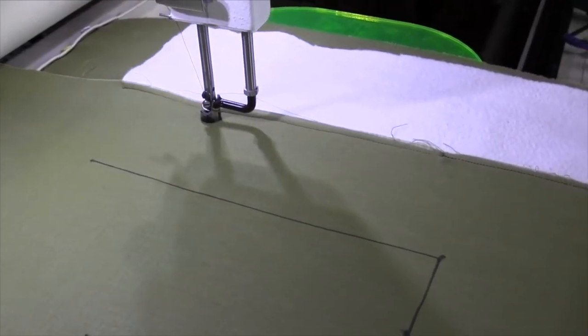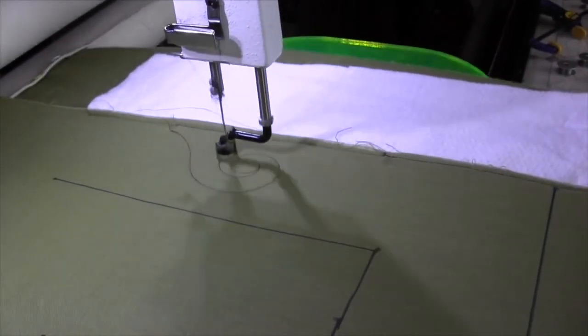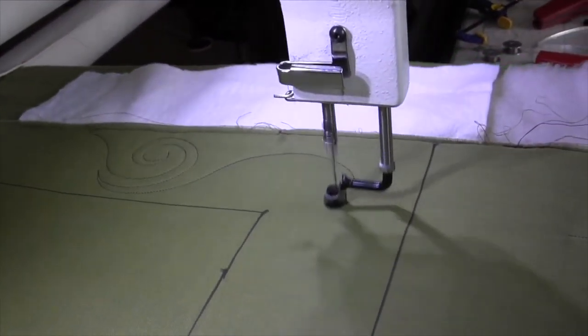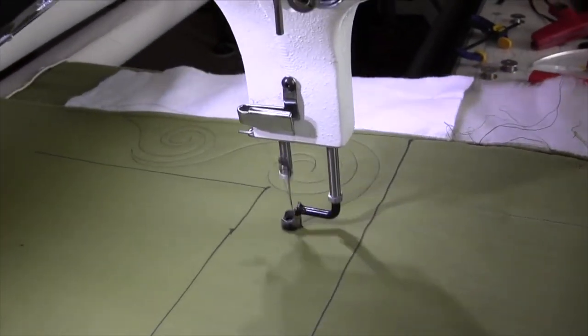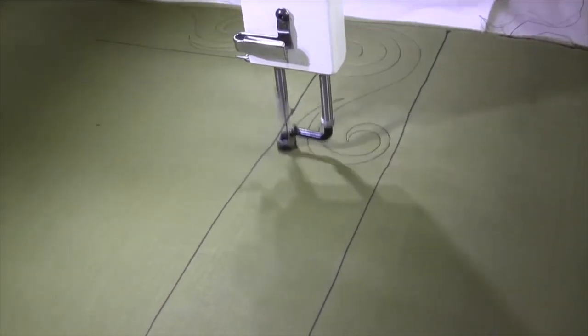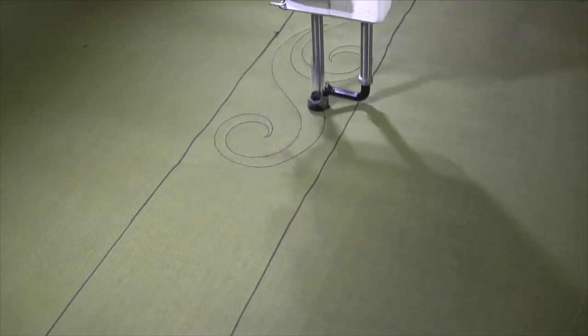We're going to start with a swirl out for that basic swirl design, keeping that toward the center of the border space. Come around the back of the head with my echo, and then the next hook shape is going to flip the opposite way. Come around the back of the head, continue right around that corner, come around to the back of the head, swirl down.